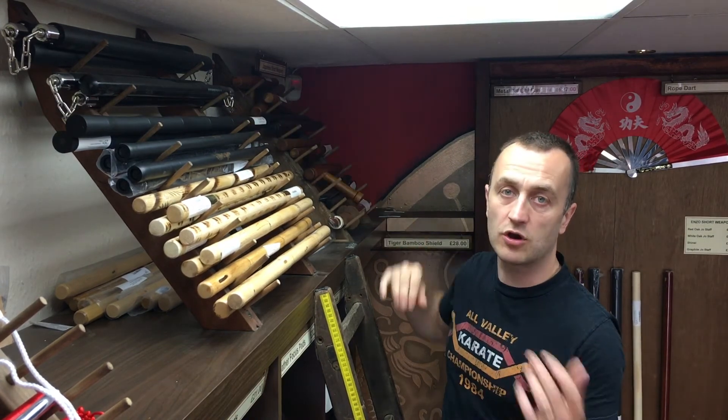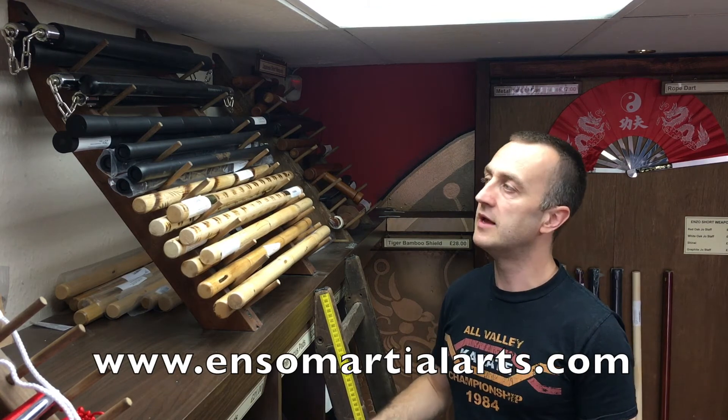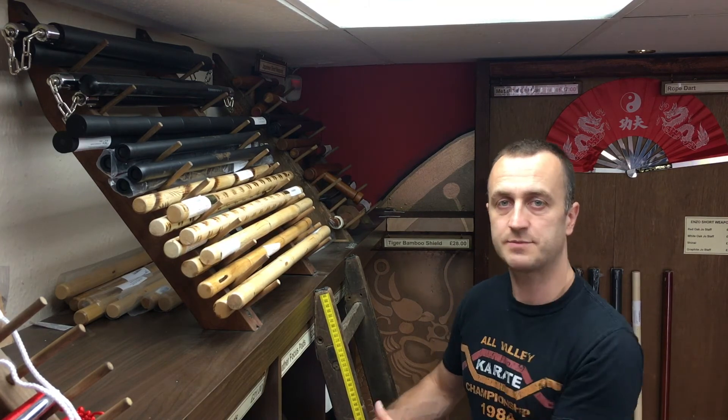That's all the sticks we do — I hope it's been useful. Have a look online at our website www.enzomartialarts.com, or come in the shop if you're near Bristol — 190 Cheltenham Road, BS6 5RB. Give us a call if you need something, and if you need any advice on the sticks or any other martial arts kit, give us a call and we'll do our best to help. Cheers, thanks, bye.